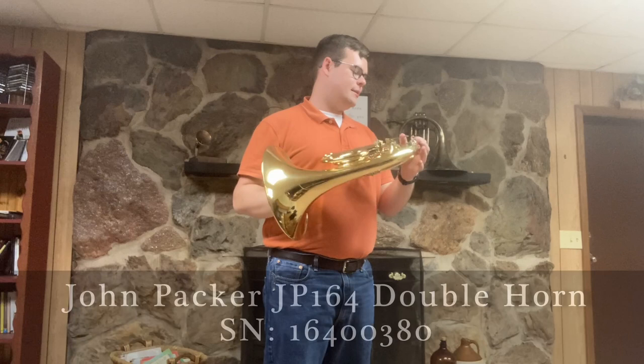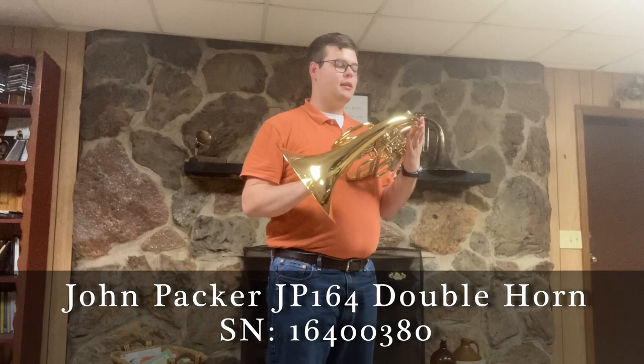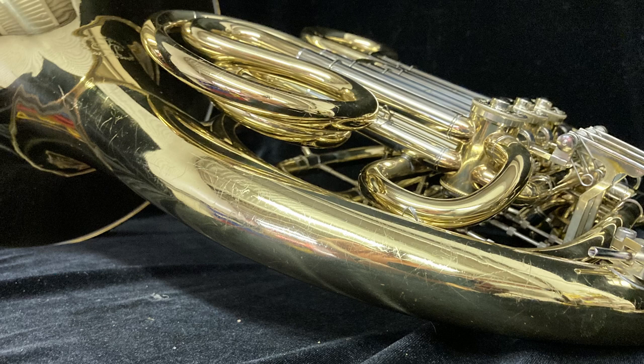For sale at Boyd's Brass is this John Packer JP-164 double French horn. This is a student model French horn and is in very good condition. It has had a little bit of use. There are a few scratches and lacquerware throughout the horn but nothing bad at all. There were some dents removed from the bell tail but again they were not deep.